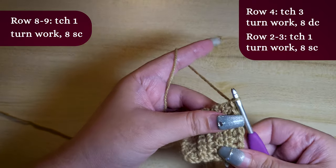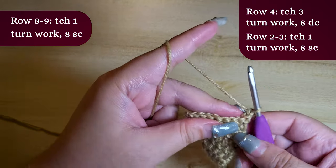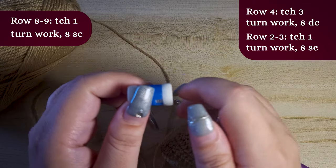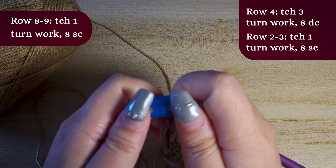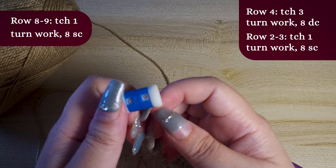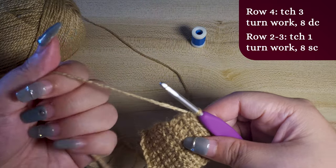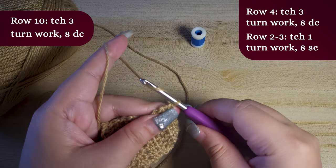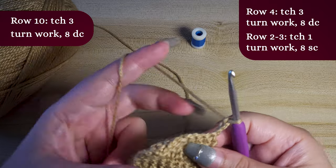I'm loving this pattern — it's looking super pretty. This is a good time to use a stitch counter if you have one. Set it to 9 as we just finished row 9. Moving forward, we are going to keep repeating row 4 then rows 2 and 3 in the same manner.